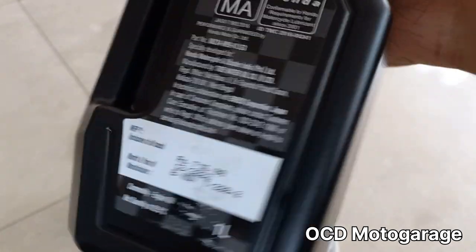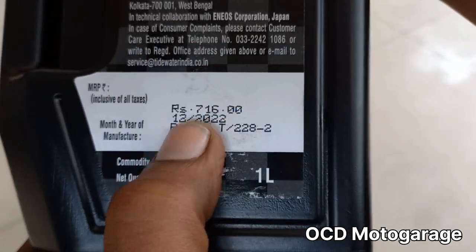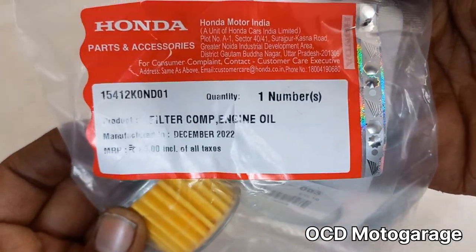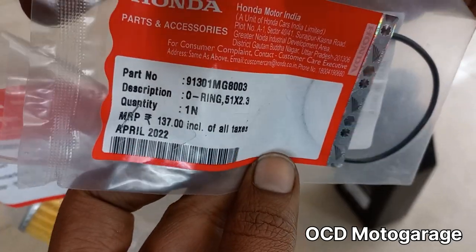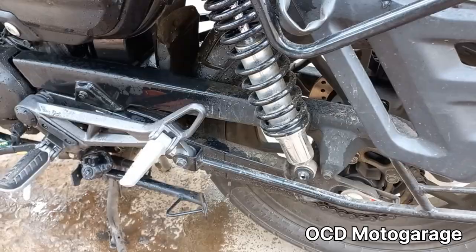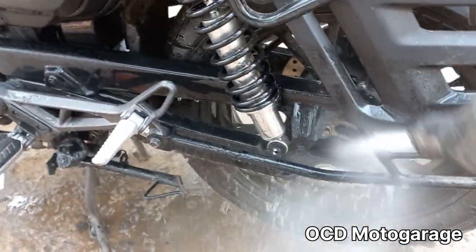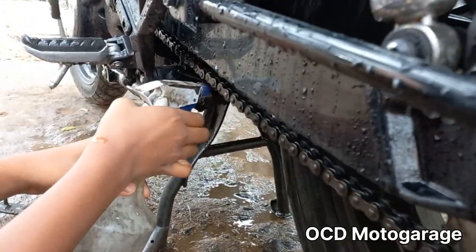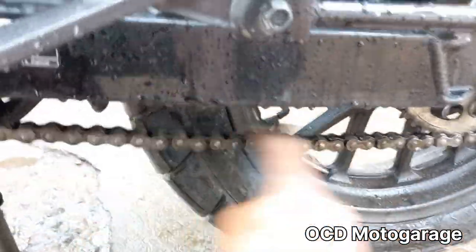Honda recommends fully synthetic engine oil, 10W30. 1L of oil costs 716 Rs, the oil filter is 83 Rs, and the oil filter cap is 137 Rs. This bike takes 2L of oil. For the second service, we have 3 items: 1L oil and the oil filter.